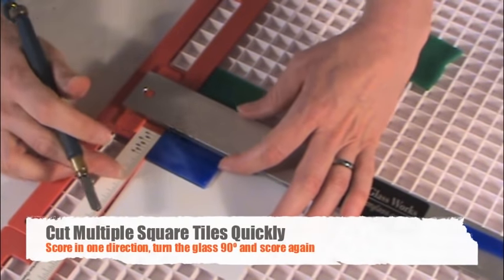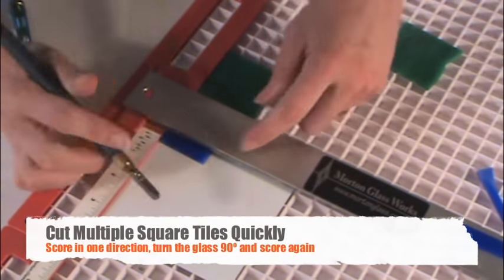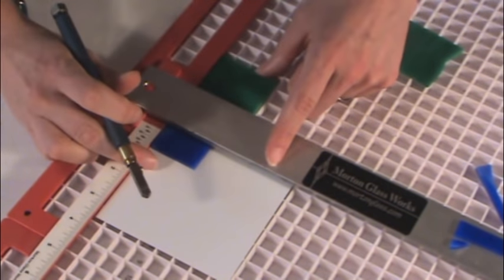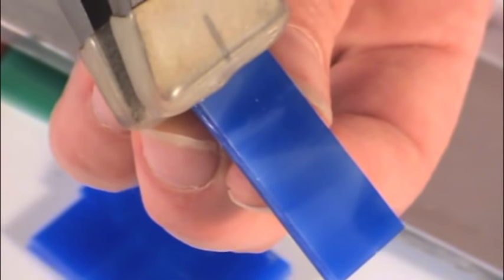To make your own tiles from scrap stained glass, it's helpful to have a strip cutting system. The Morton Portable Glass Shop makes a quick and easy job of cutting lots of small square tiles. Here, I'm using a Toyo glass cutter to score strips of glass in one direction, then rotating the glass a quarter of a turn and making scores in a crosswise direction before breaking them apart with running pliers.